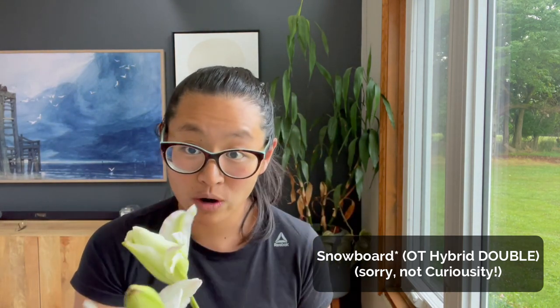This one over here is called Curiosity — another double. Some of the other doubles I'm growing that came in the mix are Snowboard, which is also white. Overall, they start off looking like this, and at first I was wondering if the lily bulb size was right in terms of the flower bud, because it was looking so much smaller than something like a Corcovado. But the doubles are going to look like this size while the singles are going to look a lot bigger. Something I would definitely grow again. I was a little afraid about growing whites because of pests, but I think if you harvest at the right stage, it's fine.